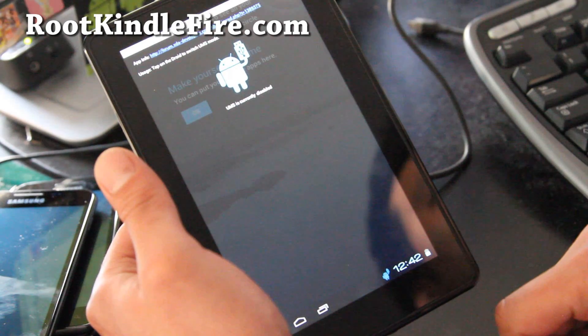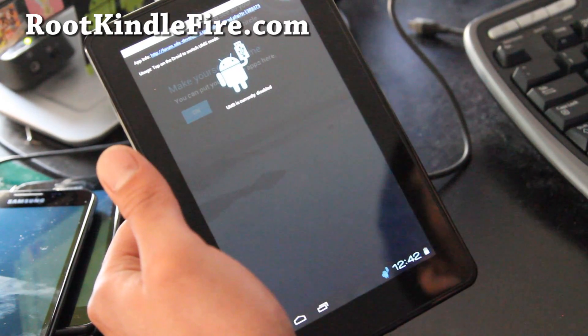Stay tuned and subscribe at rootkindlefire.com. Thanks, guys — bye!